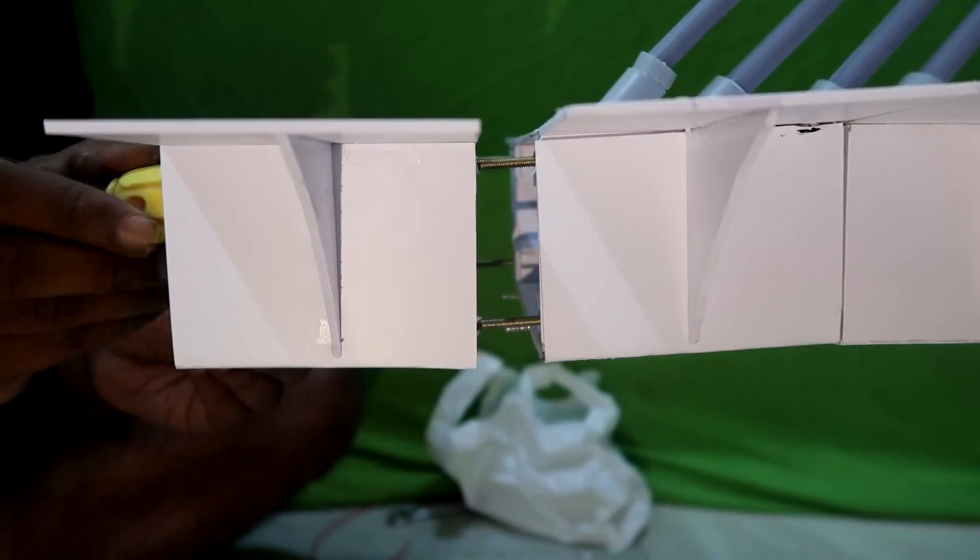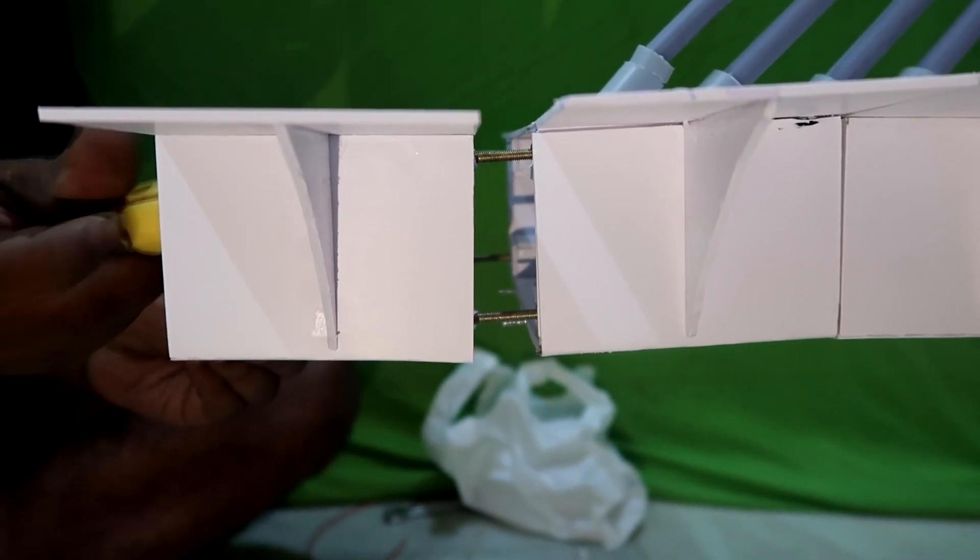Look at how each segment is tightened. Each of the bolts is tightened simultaneously to get the best butt joint. Also, a special mortar or chemical is used for bonding each segment.